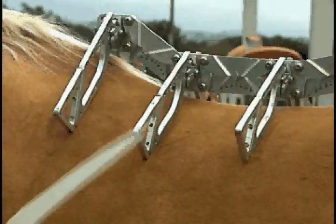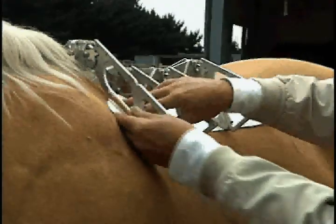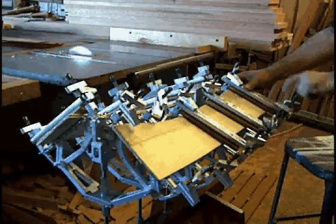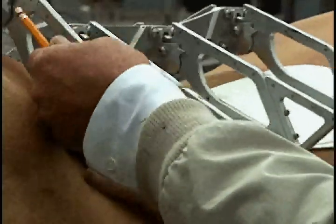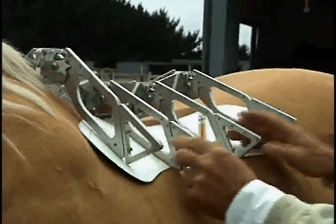Then I set the saddle tech gauge on the pattern, and with the laminating fixture I can pull these bars away from the horse's shoulder right at the tip, and I can also flare the wood away back here.